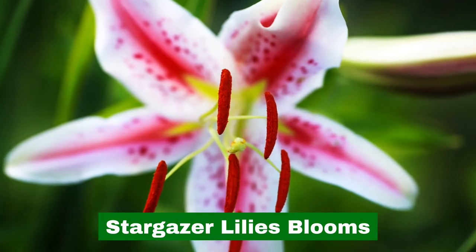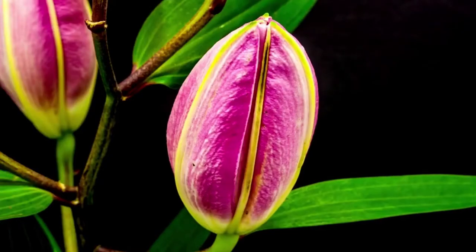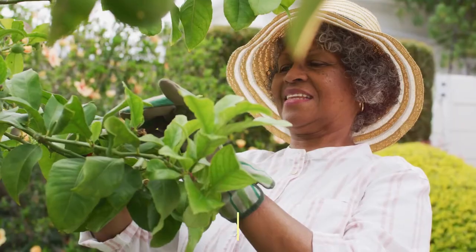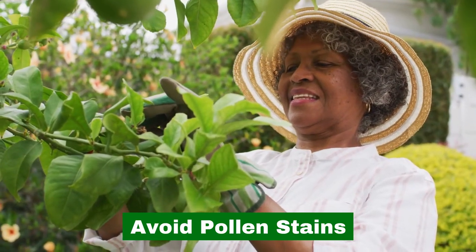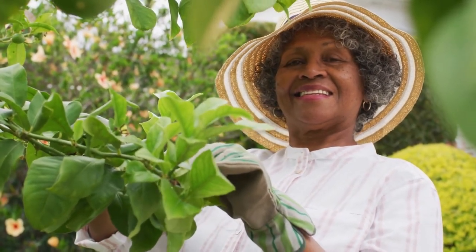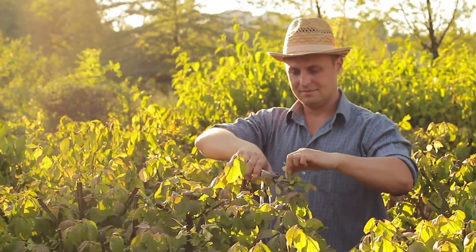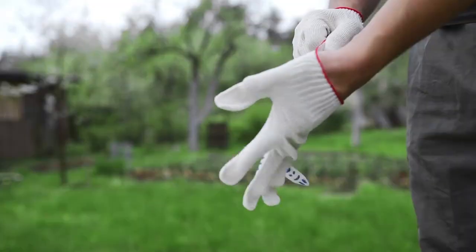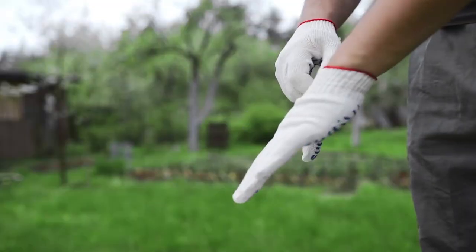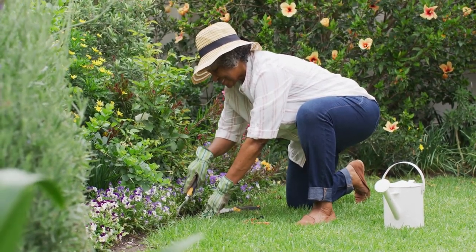Stargazer Lily Blooms. Five-petaled, star-shaped, white blooms with red shooting flames will appear in late summer and last until first frost. When admiring or cutting the blooms, avoid coming into contact with the yellow pollen. This pollen is very sticky and will stain on contact. Removing it from skin or clothing is difficult. Wear gloves when cutting stargazer blooms and remove the pollen from the stamen, being careful not to allow the pollen to touch the petals, so cut blooms will last longer.